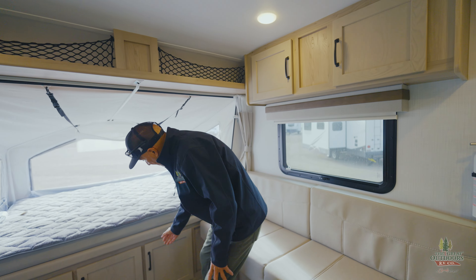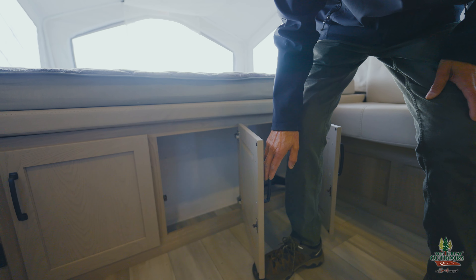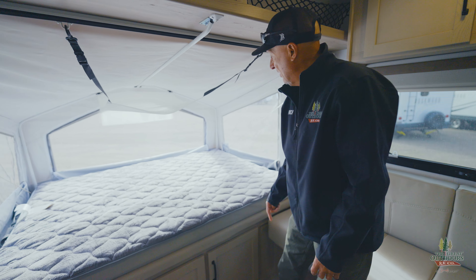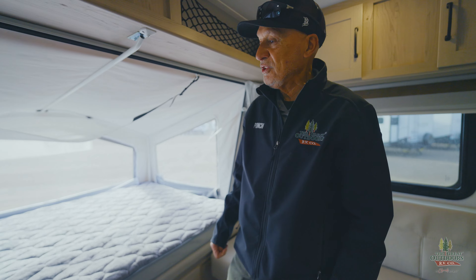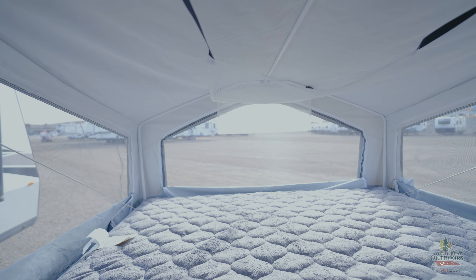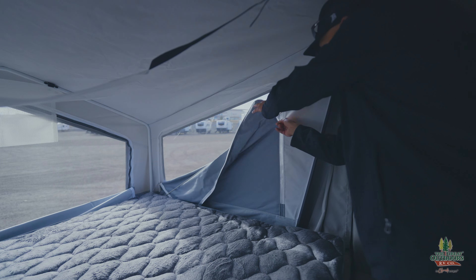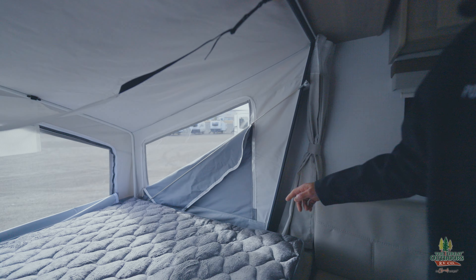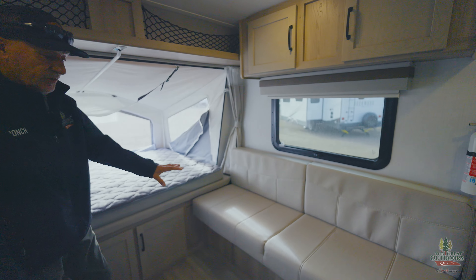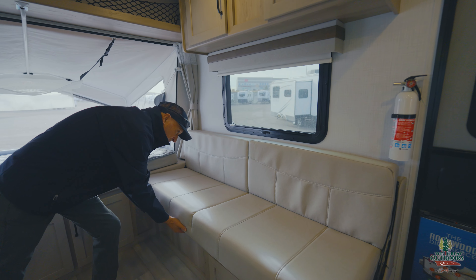You do have some cabinets here underneath — not a ton of room, but enough room to put some of the stuff you want to bring along. These are heated mattresses, just so you know, so that makes it really nice when it's a little cool outside. As you can see, all these are open, but you do have the flaps that zip up so it just kind of protects you from the outer elements all the way around if you decide it's a little breezy that night. This is also for the couch here — it's a great couch, but it also folds down nicely. So you do have another place to put someone.